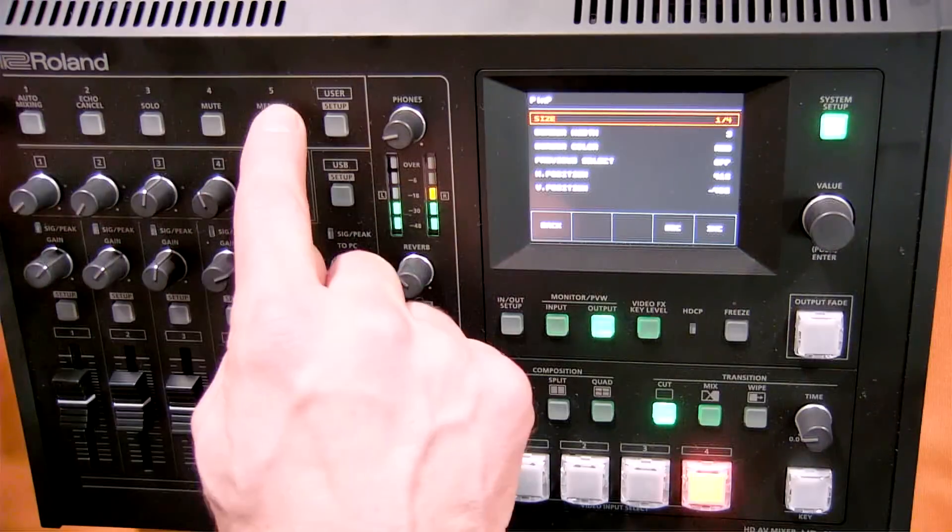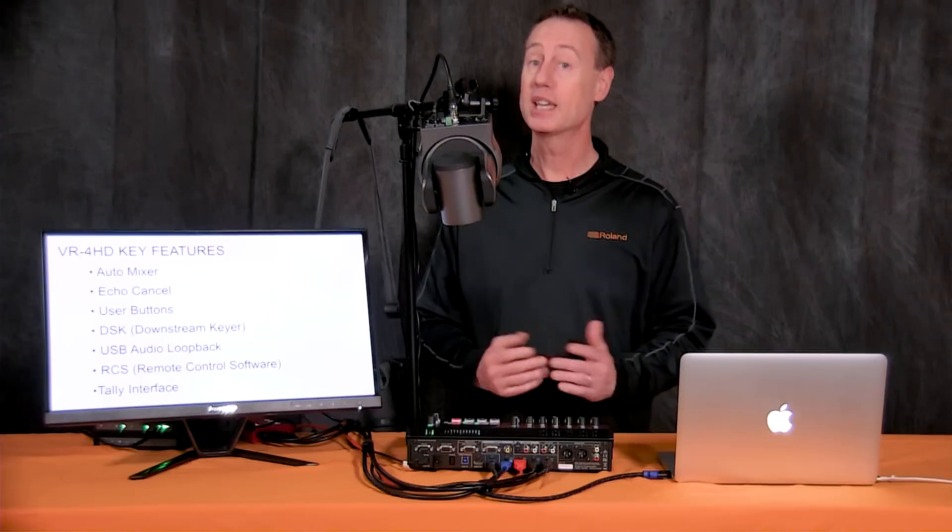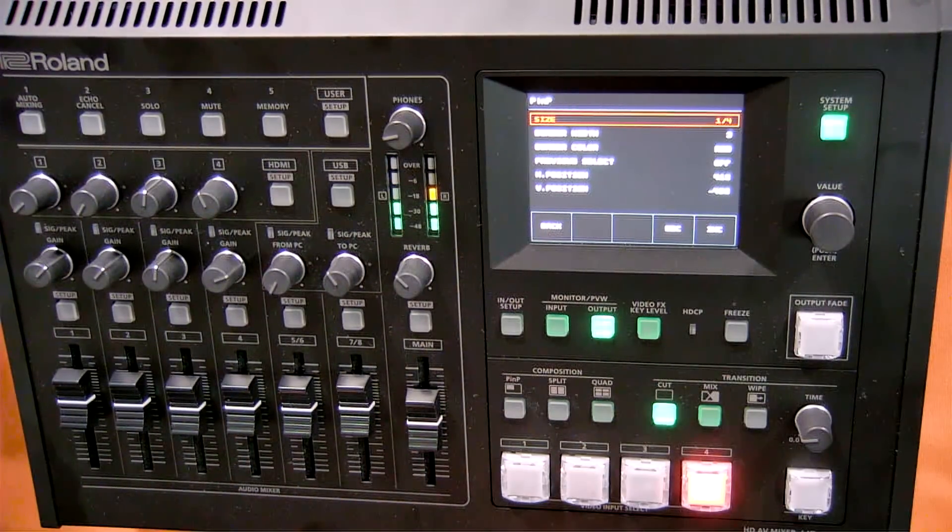We also have assignable user buttons at the top, as well as a downstream keyer, which allows you to bring in graphics or text from an external source like a computer or iPad and key those over your live video feeds for titling and lower thirds. We also have USB audio loopback for Skype, remote control software for Mac or Windows to control all VR4HD functionality, and a Tali interface to connect to your cameras so you know which camera source you're on while switching.